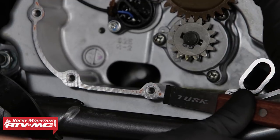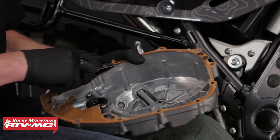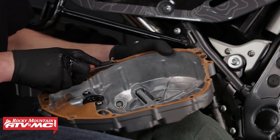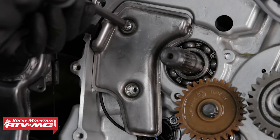Now that we've got that taken care of, the next step before we reassemble everything is to clean up all of our parts, as well as clean and scrub off the old gasket from the mating surfaces on our crankcase and clutch cover. Next we can reinstall the breather cover.